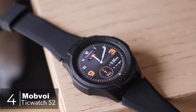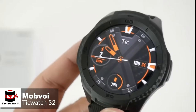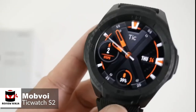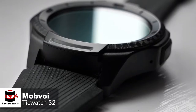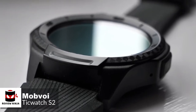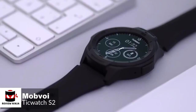At number 4 is the TicWatch S2 smartwatch. If you want your smartwatch to take a pounding and perhaps keep up with a more active lifestyle, what choices do you have? After all, the majority are made for looks, not for toughness. Mobvoi has stepped up with the TicWatch S2, a smartwatch that doesn't mind getting knocked or scraped once in a while. Design-wise, Mobvoi has engineered the TicWatch S2 to meet U.S. military standard A10G, protecting against temperature, dust ingress, and it is water-resistant to 5 atmospheres.